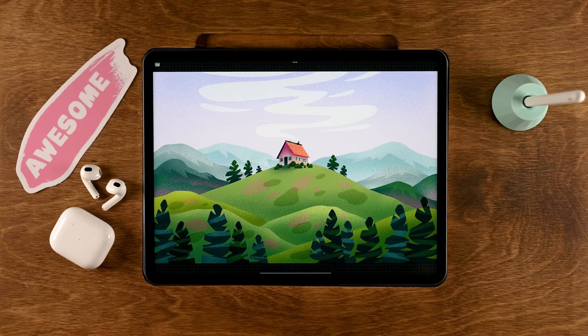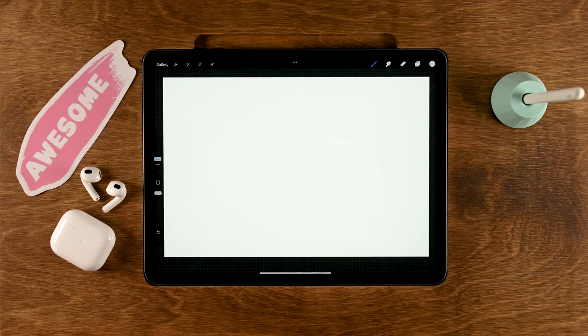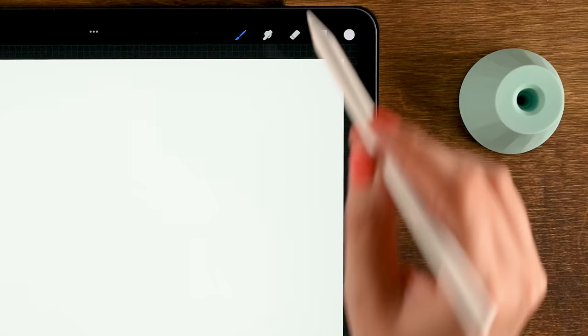What you need for this tutorial is a canvas that is 3000 by 2000 pixels with the color profile set to sRGB. I have created a color palette for you, which I've linked in the description. If you are ready, let's get started. The first thing we'll do is add a color to our background — go to the color palette and pick the second color in the first row.